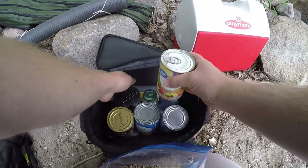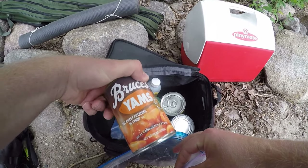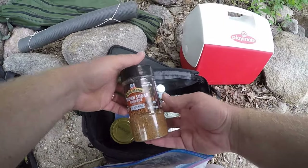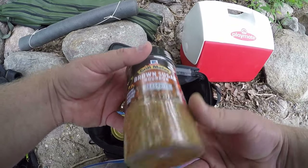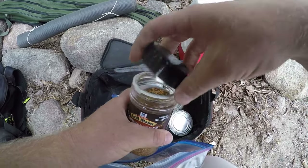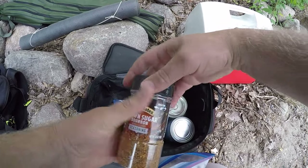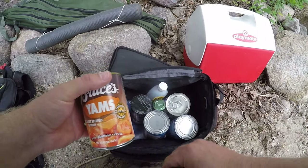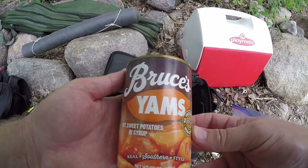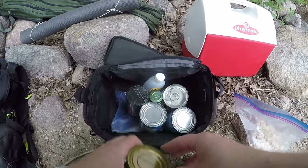Oh, that might be interesting. I think I'm gonna go with sweet potatoes today. Get some brown sugar bourbon seasoning — I've caught fish on that before. I think that's gonna go good with the sweet potatoes. These are Bruce's yams, cut sweet potatoes in syrup, southern style.